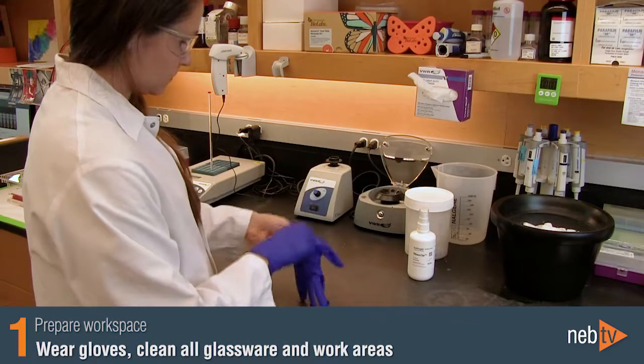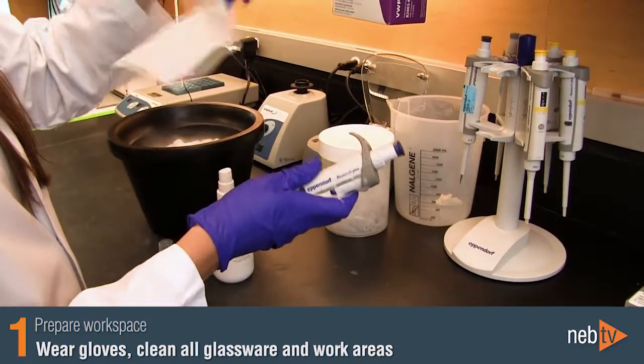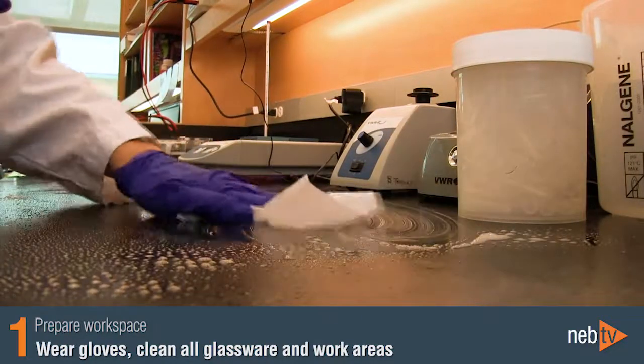It is important to work in an environment free from RNases. Always wear gloves, use RNase-free glass and plasticware, and clean your work areas. We recommend wiping bench tops with a cleaning agent such as RNase ZAP.